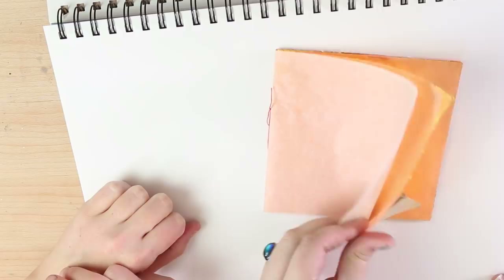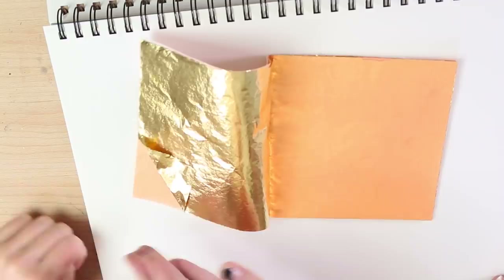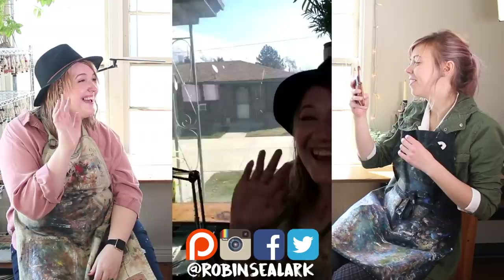Oh hello! It's real gold, guys. I'm at Haley's studio — it's really, really cool in here. There's so many neat things. This is our film setup.